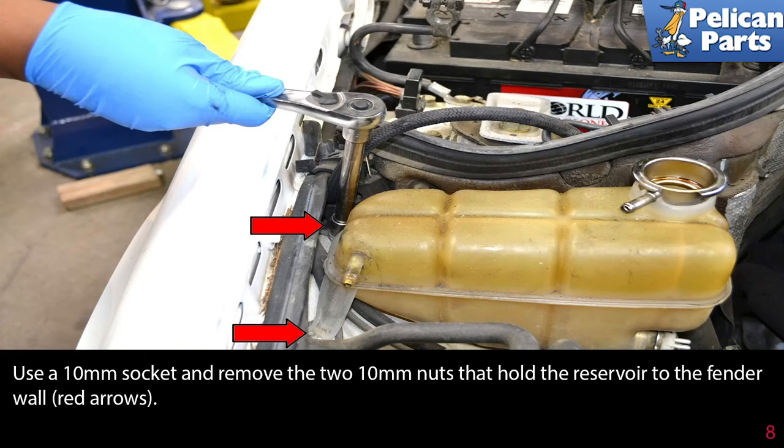Use a 10mm socket and remove the two 10mm nuts that hold the reservoir to the fender wall.